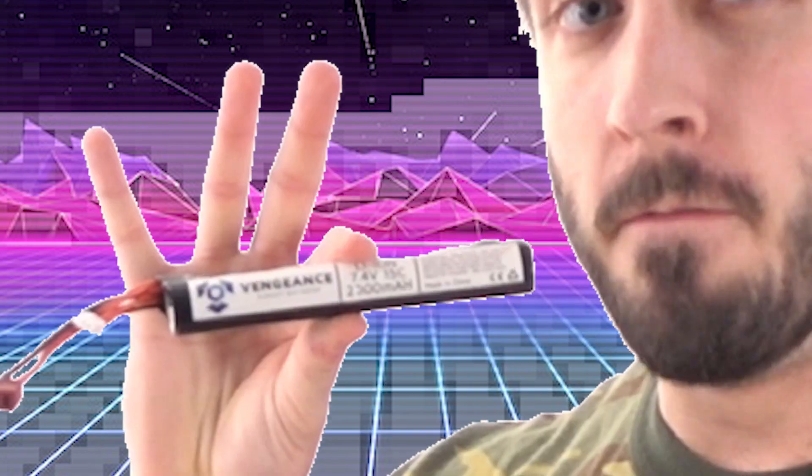In talking about batteries, we have the Vengeance battery line here at Airsoft Atlanta. These are Li-ion batteries. You'll see that they are circular and they still have the input and output like a LiPo. They are very similar to LiPo batteries, they just have a different cell construction.